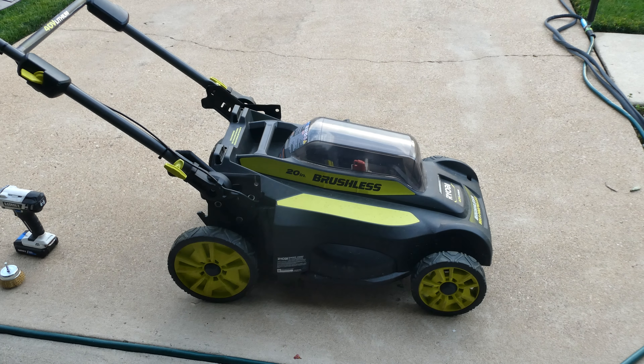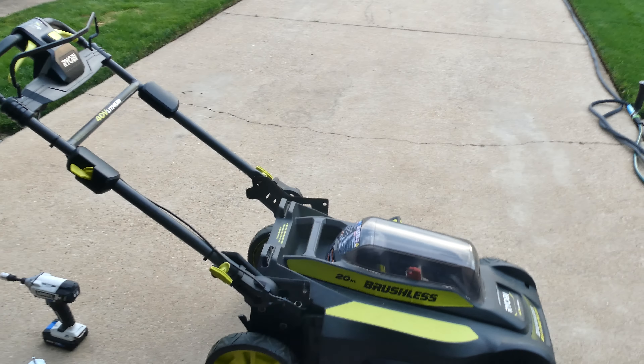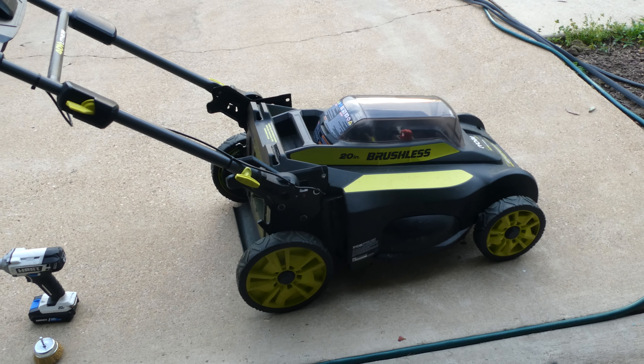Hello and welcome to another episode. In this video I'm going to be teaching you how to sharpen your lawnmower blades. As you can see here I have the Ryobi 20 inch brushless mower. This is the same mower I use in all my videos.